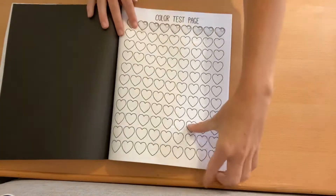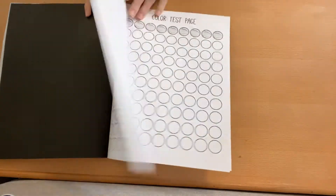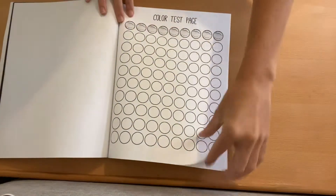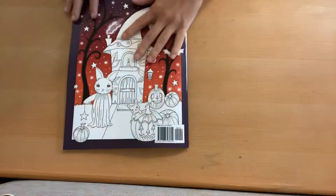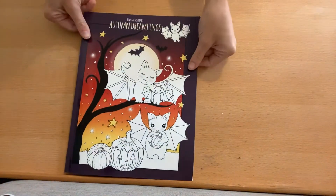And then you have your test pages, which are cute because you have hearts and bubbles. And then of course the letter from the author, and you get the Amazon printed look. So that is The Autumn Dreamlings by Edwina McNamee.